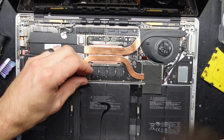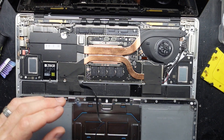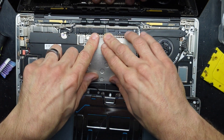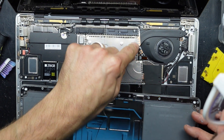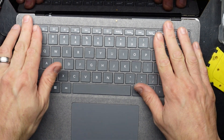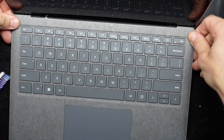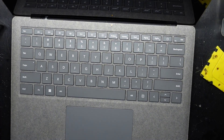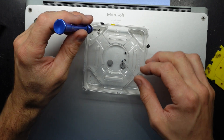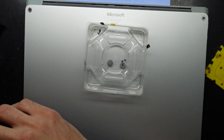Next up: keyboard. Click, fold that over, put our shield back on. Push — magnet should pull it into position. Close, flip, and we've got four screws to put back in. All four of these should be the same type of screw, so there shouldn't really be any trick to it.